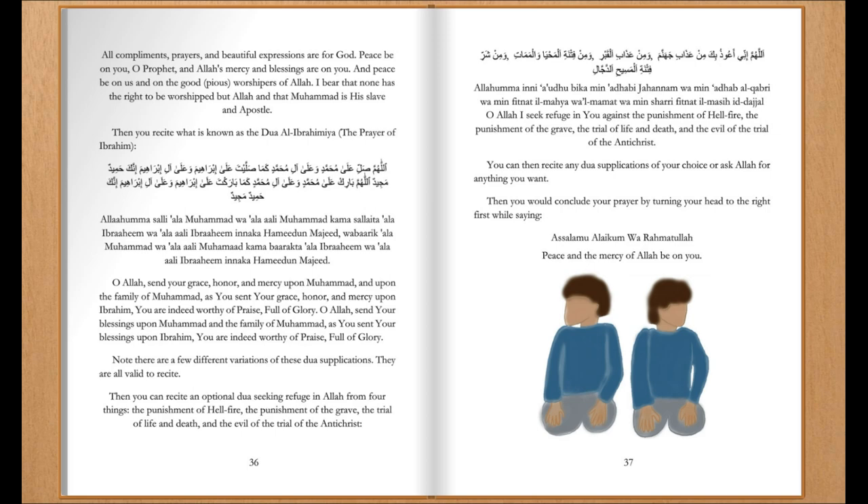Then you can recite an optional du'a supplication seeking refuge in Allah from four things: the punishment of hellfire, the punishment of the grave, the trial of life and death, and the evil of the trial of the Antichrist. 'O Allah, I seek refuge in you against the punishment of hellfire, the punishment of the grave, the trial of life and death, and the evil of the trial of the Antichrist.'